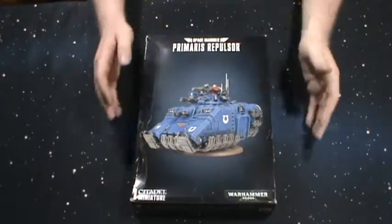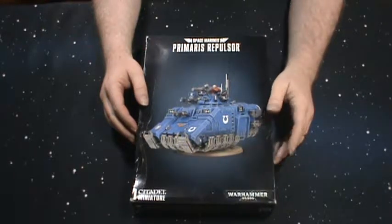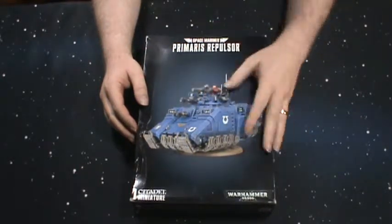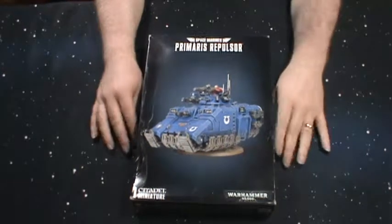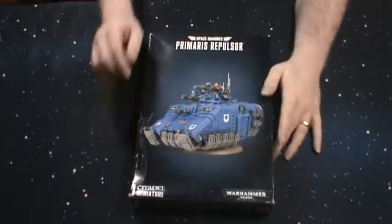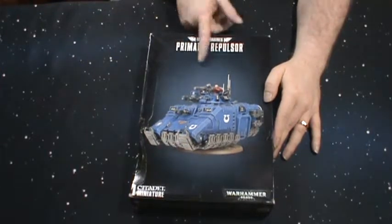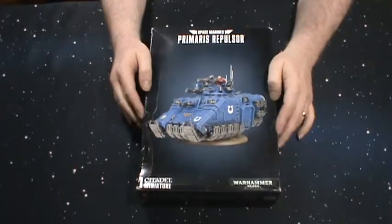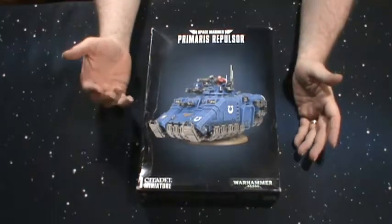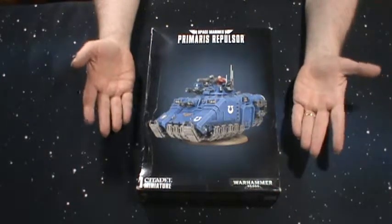Hey guys, I just wanted to do this quick video to show my buddies Joe, Rob, Eric, and whoever else is interested. I got a Primaris Repulsor Space Marine tank, whichever way you want to call it. I picked this up from eBay, got it for about $68 shipped, which is the same price I paid for the Stormwolf. So it's not a bad price — about an average price for this type of kit.